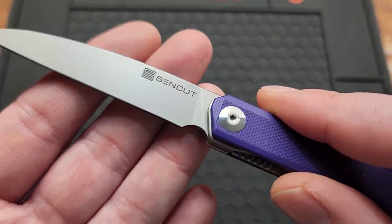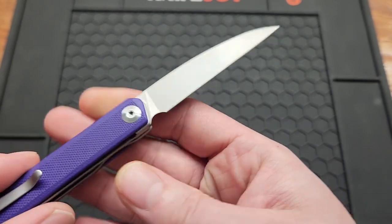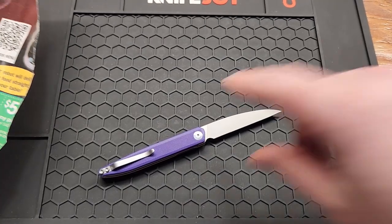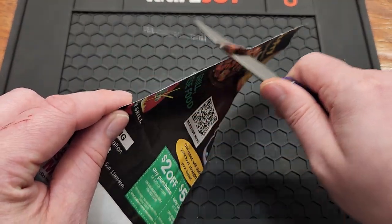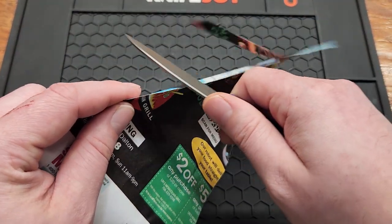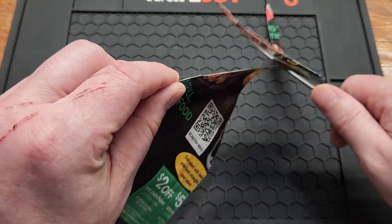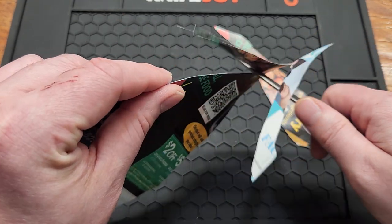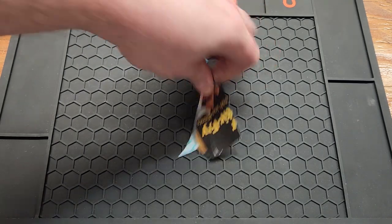You have a really nice sharpening choil. Check out the edge — not super clean but not bad either, about average.